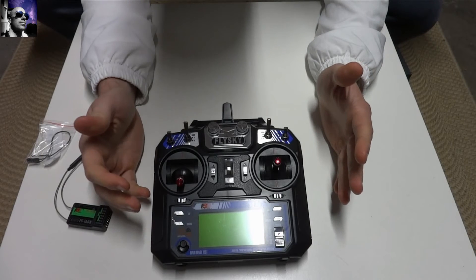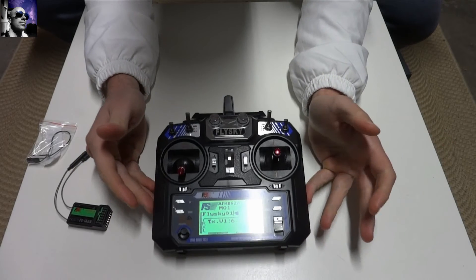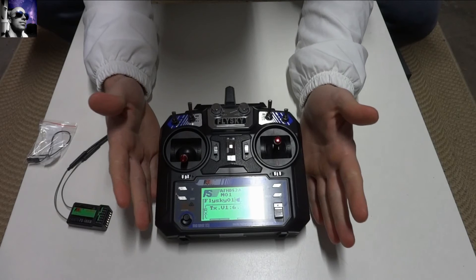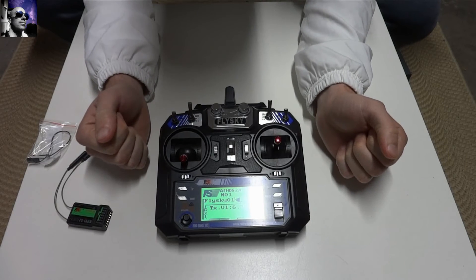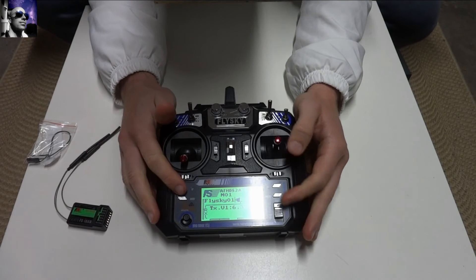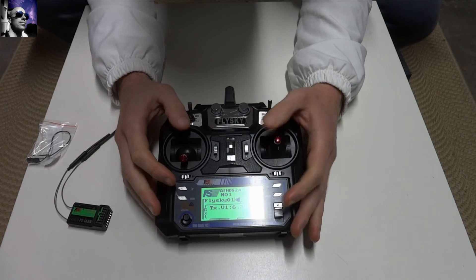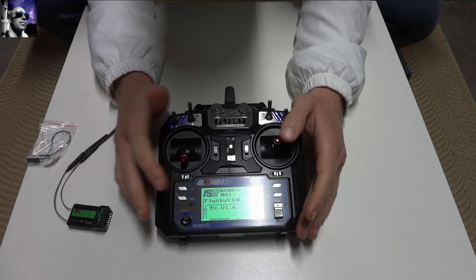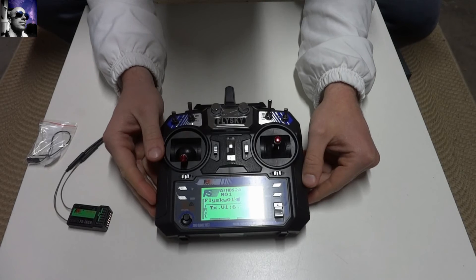With all the switches in the up position, turning on the transmitter — and there we go. Quite a nice screen, bright, easily read LCD. I haven't gone into this in much detail, but once it's connected to your receiver you'll then be able to go into the modes and change your settings that way.